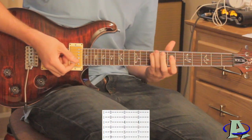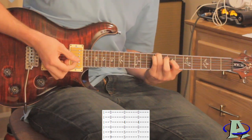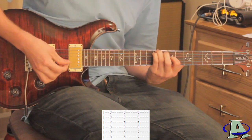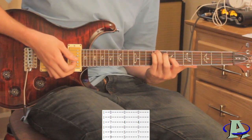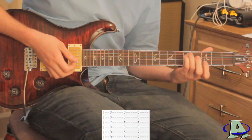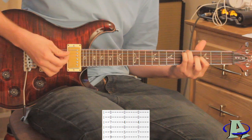The first chord: on the fifth and sixth string you want to be on the ninth fret, and on the third string you want to be on the seventh fret, and you're just going to strum it. Then you let that ring out and go to the next chord — sixth and fifth string on the fifth fret, third string on the fourth fret, and you strum it the same way.